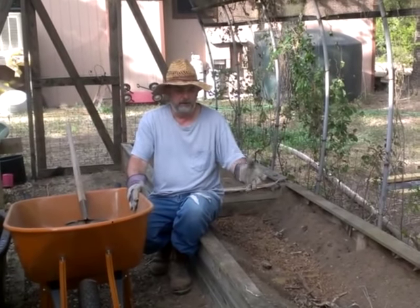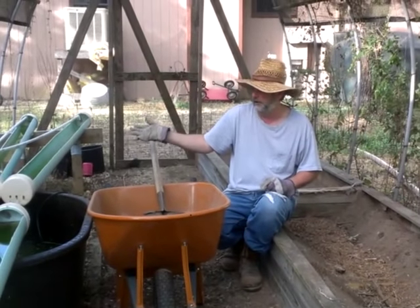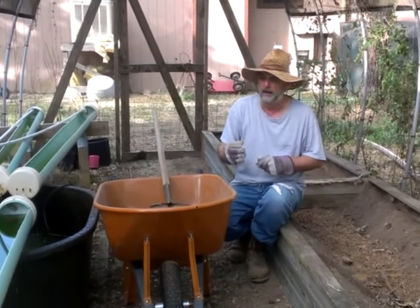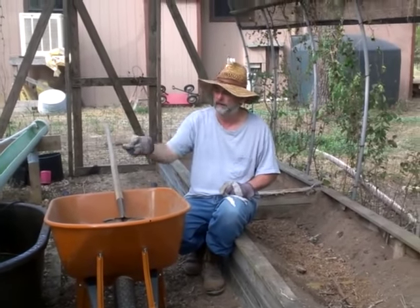What we typically do is plant some in the hydroponics system over here. As you're seeing right now, we're just getting it cleaned out and getting it ready. We've still got to add water, nutrients, and put the perlite in the tubes.